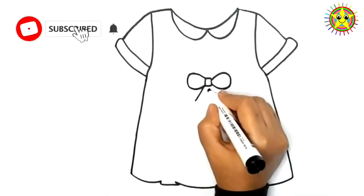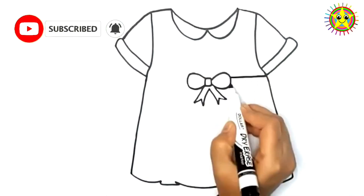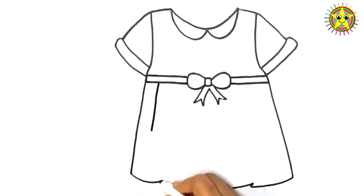Please like and subscribe. Wow! So cute baby dress!